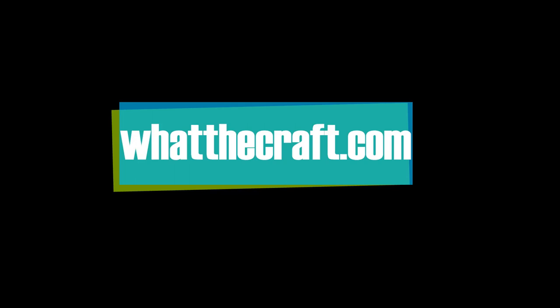Don't forget to subscribe to my channel, and for more tips, tricks, and kick-ass sewing patterns, visit whatthecraft.com.